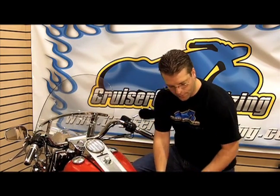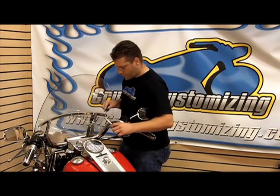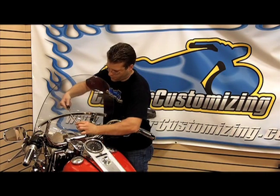Now we're going to go ahead and get this puppy installed with just the use of a couple hand tools. We're going to start this installation by loosening each one of these bolts along the front of this windshield.